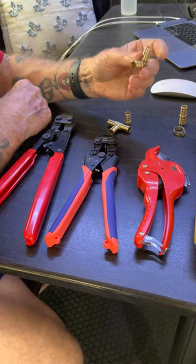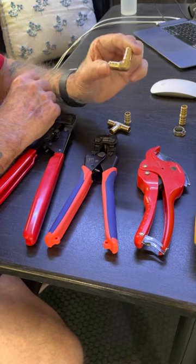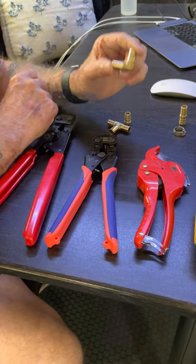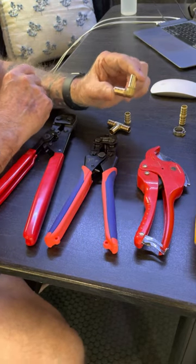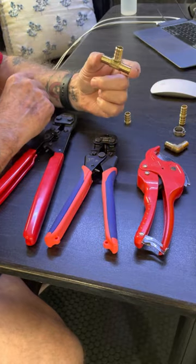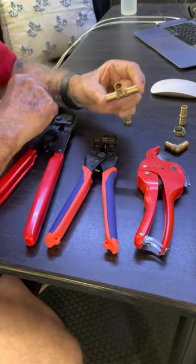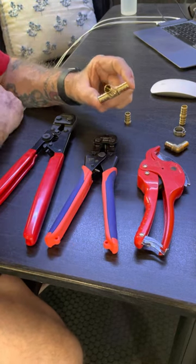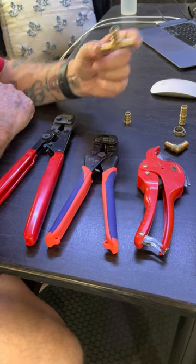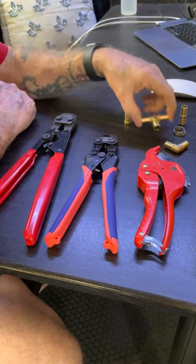And we have the 90-degree. If you're replacing a rubber hose or making a big bend, you really need this 90-degree fitting. They're also available in a 10-pack on Amazon for $16.21. This is the T fitting — if you're going two directions with your line or rebuilding a line that already has a T, this is what you would use. They come in five-packs on Amazon for $14.99.